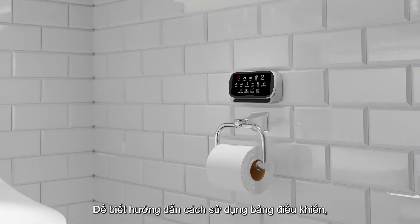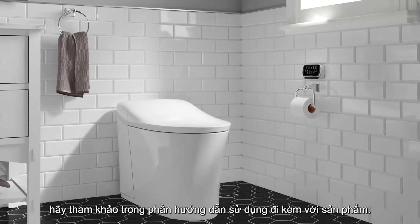For instructions on remote control operation, refer to the homeowner's guide packed with your product.